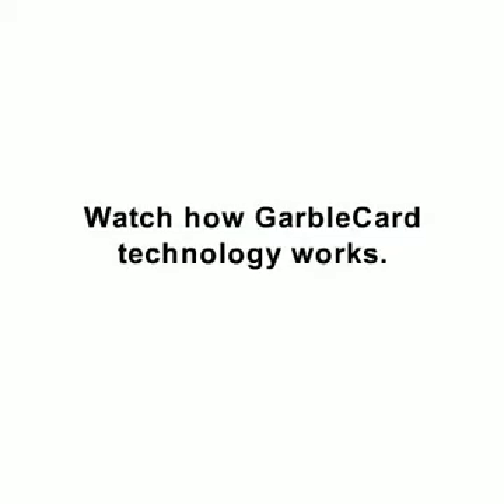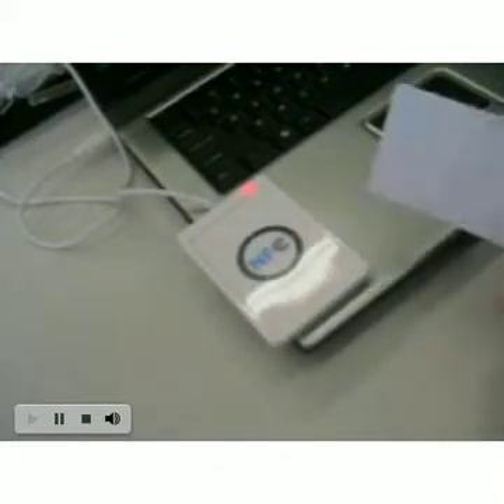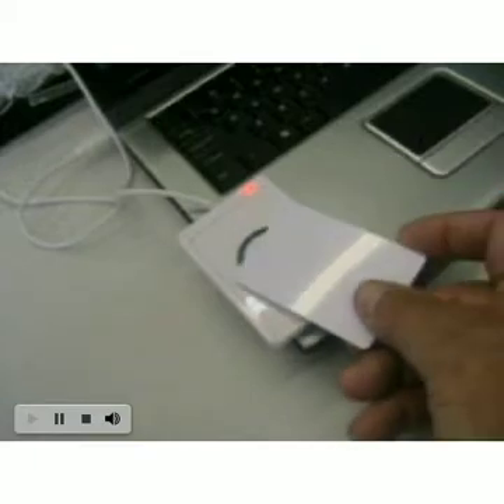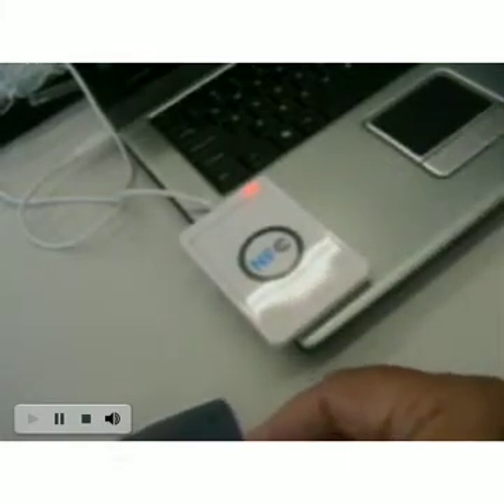Watch how GarboCard technology works. We are using a blank, low-frequency, RFID-enabled smart card. Notice the green light signifying a successful read each time we pass a card over the reader, which we purchased online for less than $50.